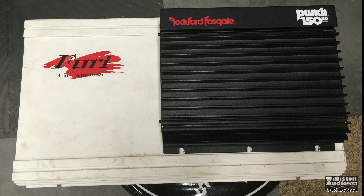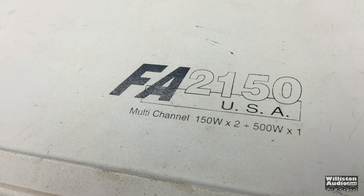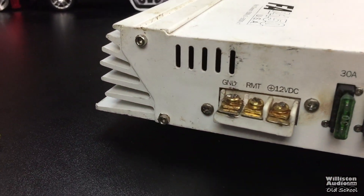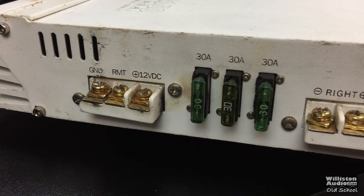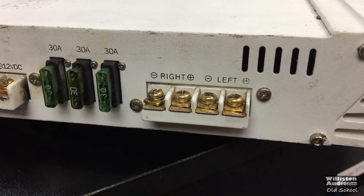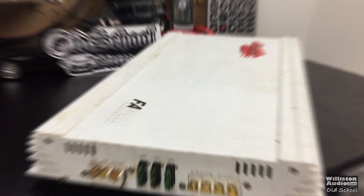Here you can see the amp compared to the Punch 150 — pretty big overall. It's interesting that it says multi-channel 150 by 2 plus 500 by 1; that must be in the three-channel mode because this is a two-channel amp. On one side we have screw-down terminals for ground, remote, and 12 volt, plus three 30-amp ATC style fuses for external fusing — very easy to replace if needed. We also have screw-down terminals for the left and right channels. Again, this is a two-channel amplifier which can be used in a three-channel mode with passive crossovers.